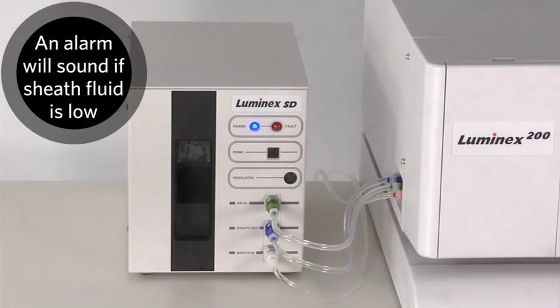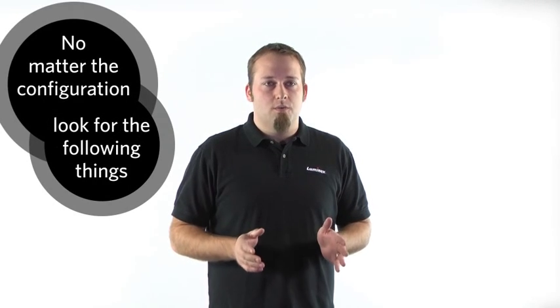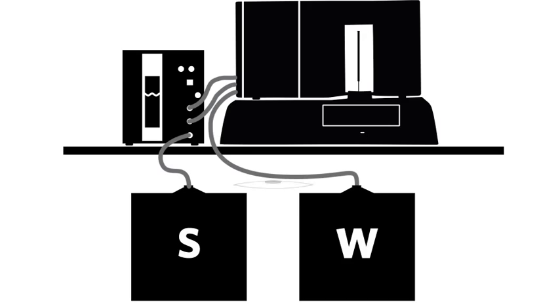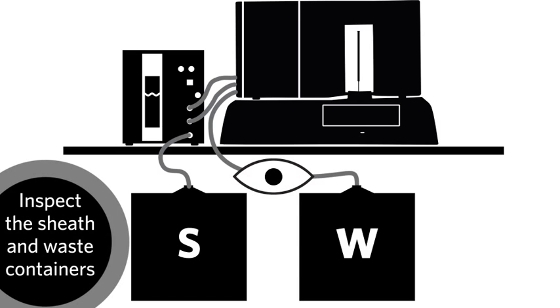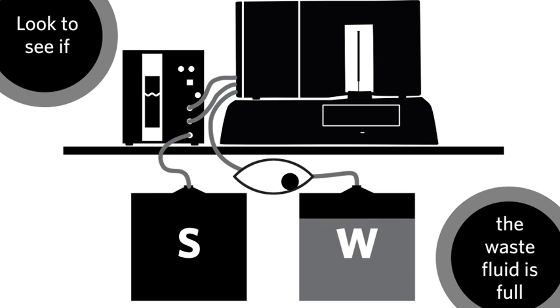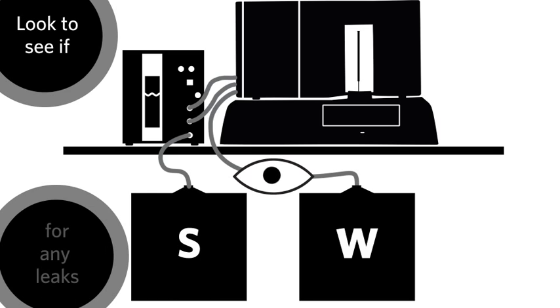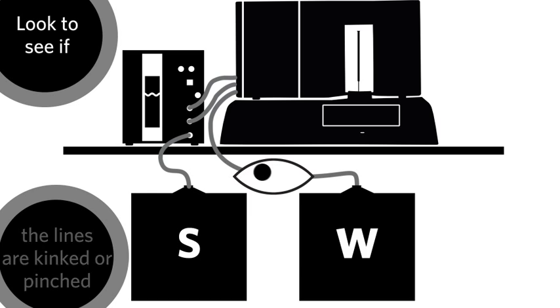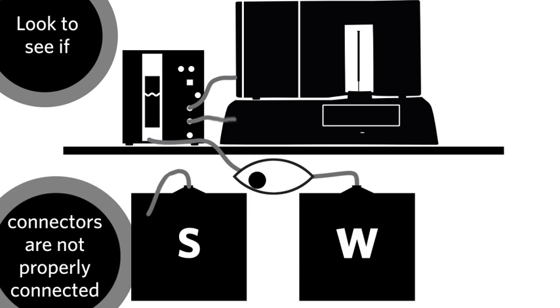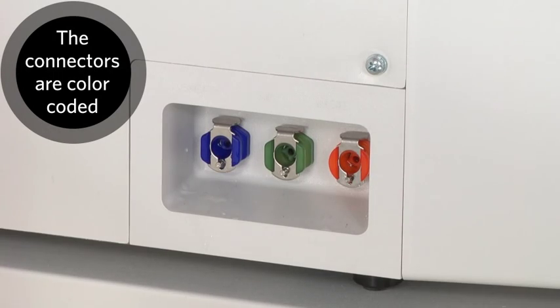If the sheath fluid level becomes low and the reservoir cannot fill to the expected level, it will alert you that the sheath fluid needs to be replaced. No matter which configuration you have, look for the following things. Inspect the sheath fluid and waste containers. Look to see if the sheath fluid is low, the waste fluid is full, the filter is lying on the bottom of the 20L sheath fluid container, there are any leaks, any of the lines have kinks or are pinched, or if any of the connectors to the lines are not connected properly.